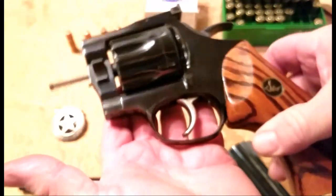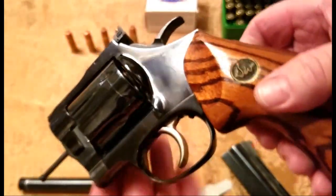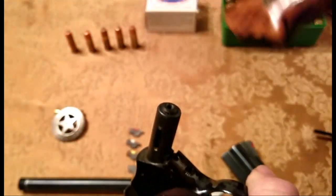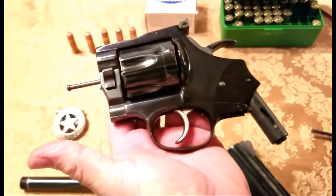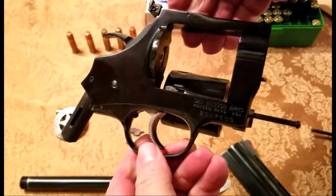Now what we're left with is just the frame. If we want to take the grip off, it only takes a moment to do that with the multi-tool — it's basically an Allen wrench. You can see how quick that is. Now we just have the Dan Wesson frame with the latch right here.